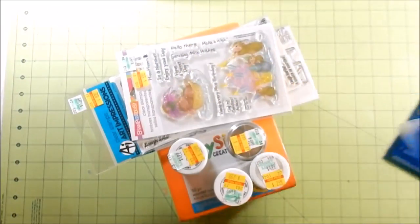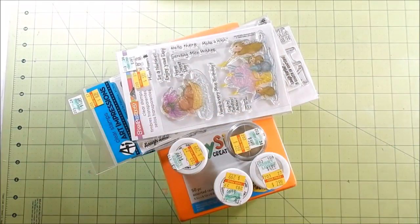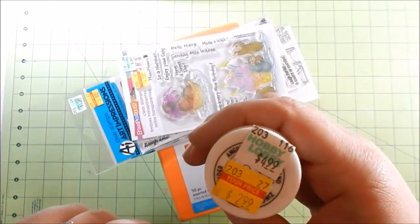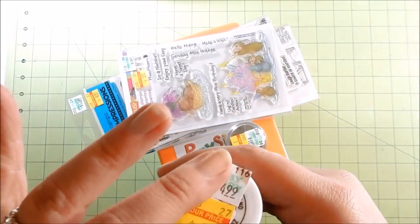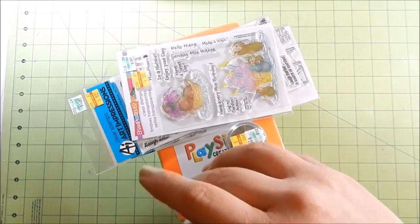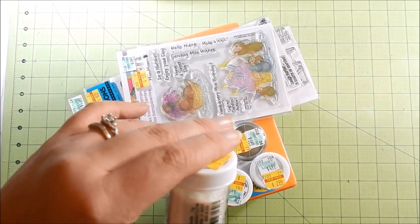Tape adhesive — I go as cheap as I can as long as the roll has a good amount. Like I said, I hate buying it. They have these Zing embossing powders on clearance. They're normally $4.99 and I got them for $2.99.